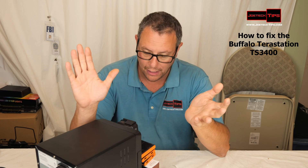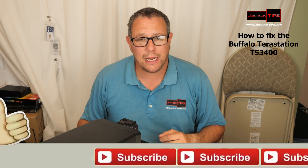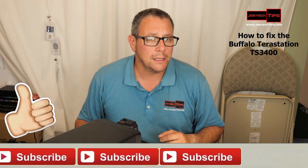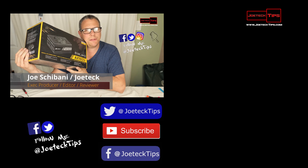I can't believe I found this. I found this accidentally because I left the thing on, to be honest with you. So guys, if you like this video, give me a thumbs up. And if you're not a subscriber, please subscribe. Take care, and we'll see you next time. Bye-bye.